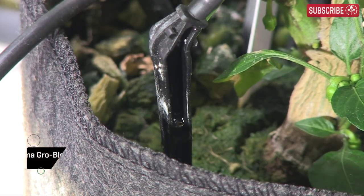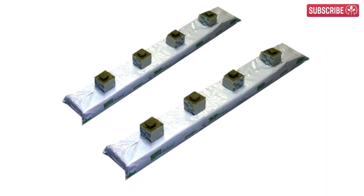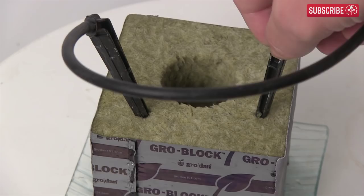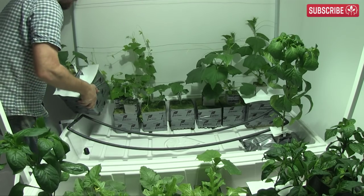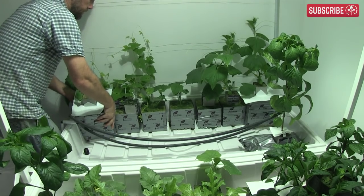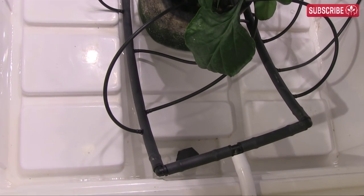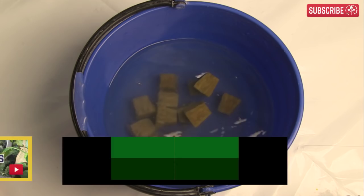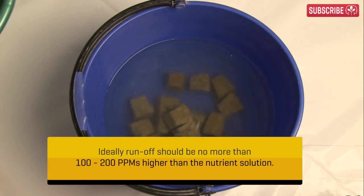Drip irrigation is the preferred commercial method, and if you're using big mama blocks or grow slabs, you should definitely go down this route. You can feed more often and retain the ability to alter irrigation levels for individual plants. It takes more time to set up, and you need to watch out for things like clogged drippers. Aim for 20-30% runoff — watch my other video on DIY drippers for more detail. Adequate runoff helps to flush away any excess mineral salts that can occasionally build up around the root zone.